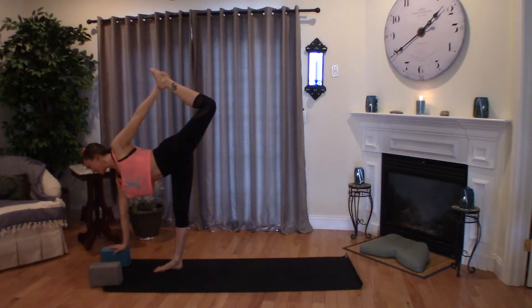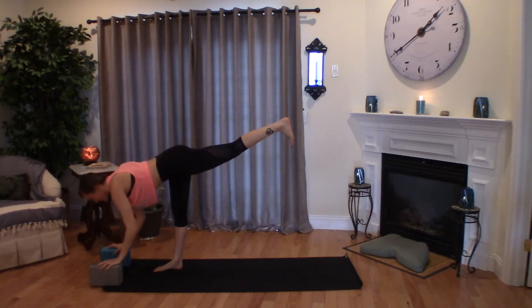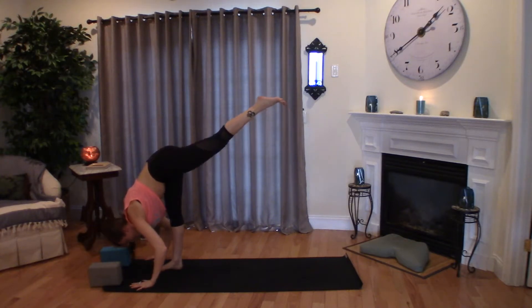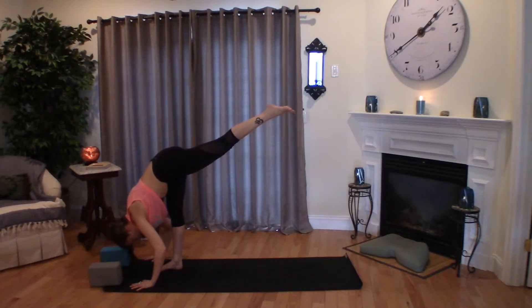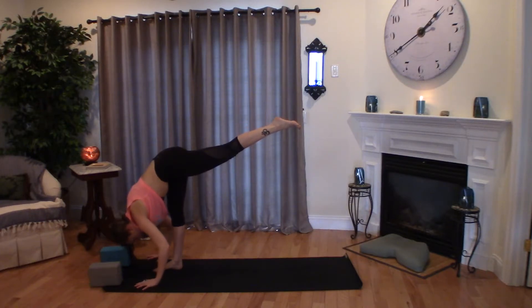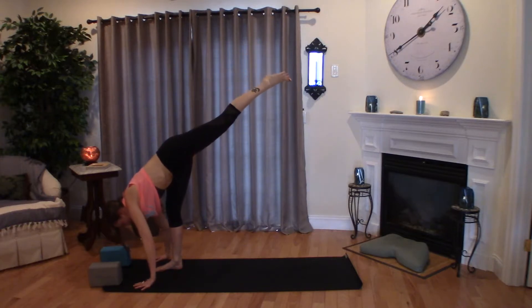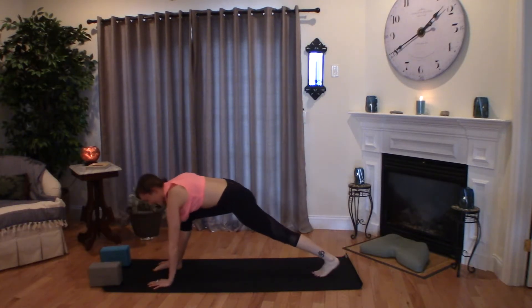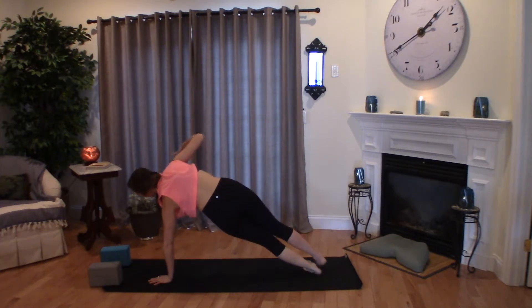One more time, inhale, exhale. Let the right arm come down, find the floor or a block, feel that stretch and extension in your leg. Then windmill that lifted arm up and around to forward fold, finding that standing L-shape — L for love — heart opening. Or taking it deeper to that standing split, reach through those toes. If you have the space and you like to work with opening up the hip, feel free to do so for a full breath in and out.